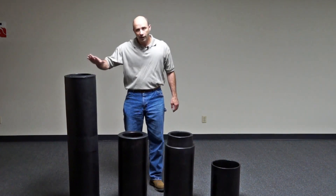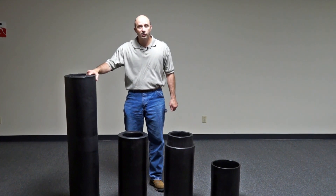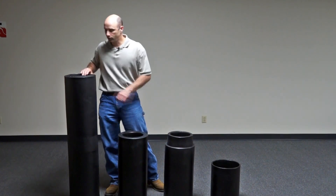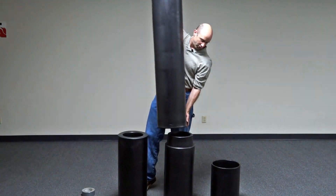I'm going to show you now how — say you wanted to bury your water line six feet deep — we're going to go ahead and use our four-foot top thermal tube and put that on top of our two-foot extension.